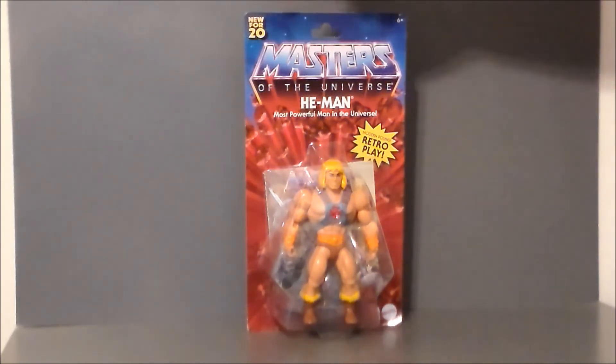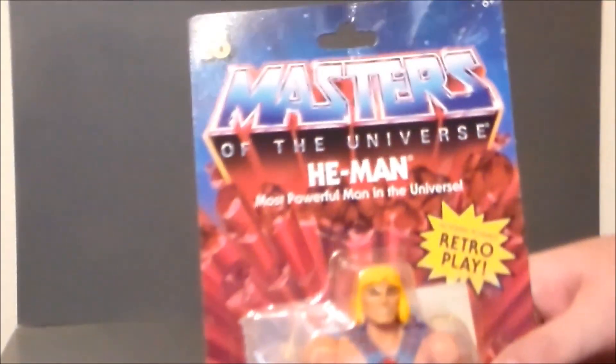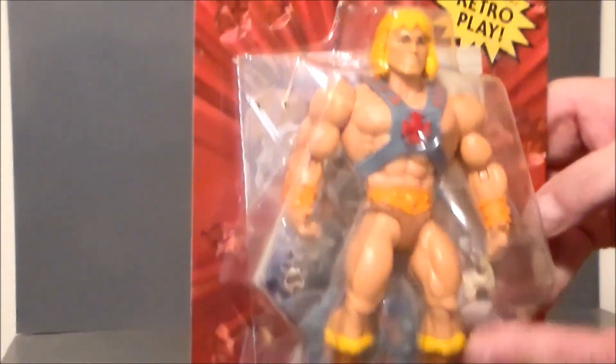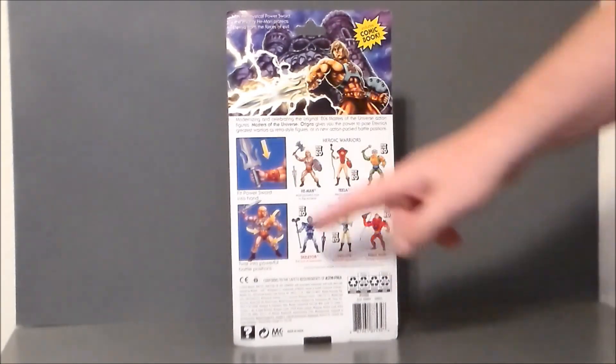It says 'New for 20' at the top. We get 'Masters of the Universe' — not 'He-Man and the Masters of the Universe,' just 'Masters of the Universe.' It says 'Retro Play' on their old style of card, which I'm definitely digging. We've got the logo, the Eternian boulders and meteorites flying out, He-Man, and it comes with a mini comic just like back in the day. He's got a sword and shield back there, looking pretty cool, and of course it says Mattel down in the corner. The back of the package is reminiscent of the old 80s cards — we get some really fun artwork up top, and it says 'With the mystical power sword, the mighty He-Man protects Eternia from the forces of evil,' and then it shows all the other figures in the first wave.